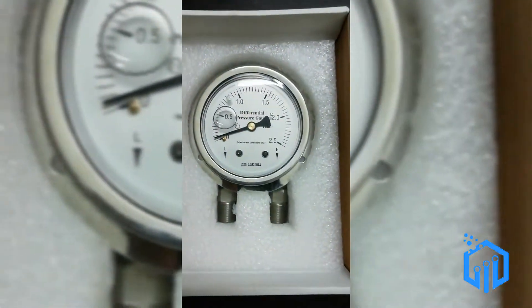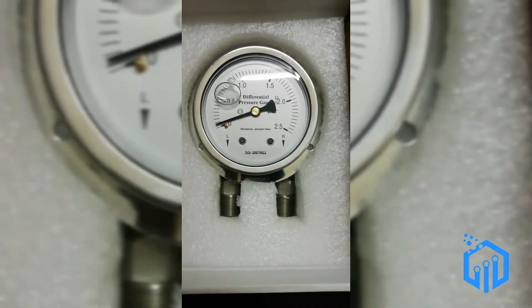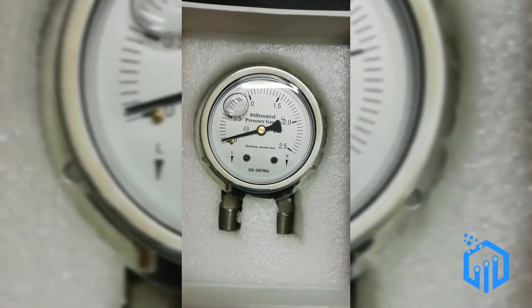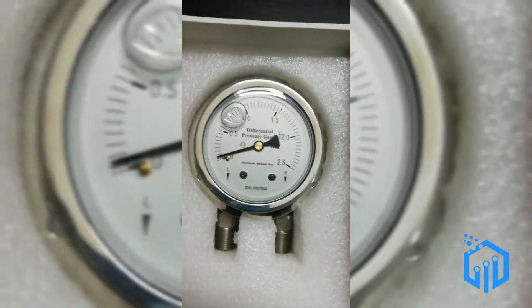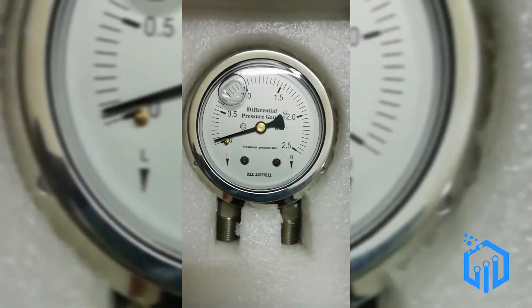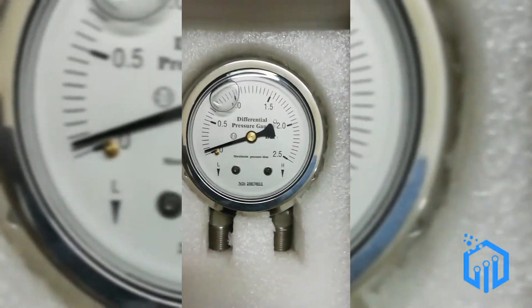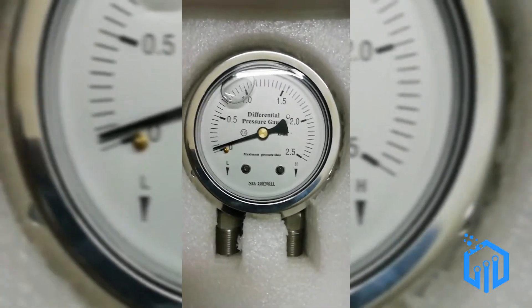The reason it is liquid filled — they mainly use mineral oil and glycerin — is to reduce the friction in the gears inside this gauge, to help prevent corrosion, and also to dampen the effect of vibration. Vibration actually has a great mechanical effect on the pressure gauge, and that's the reason why we use a liquid fill pressure gauge.